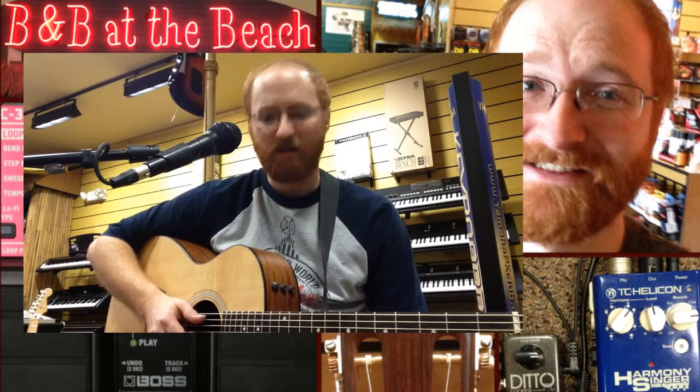What's up, guys? This is Tim at B&B Music. I'm going back and forth about this harmony singer pedal thing that Nate posted a video of yesterday, and I just can't decide what I like better.